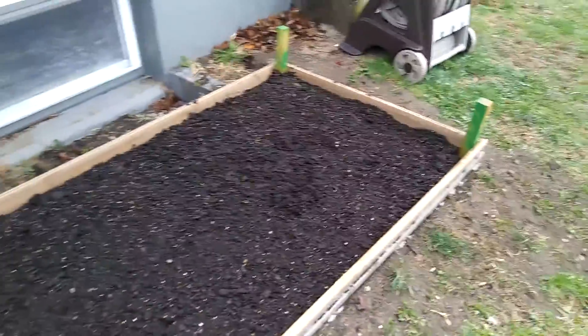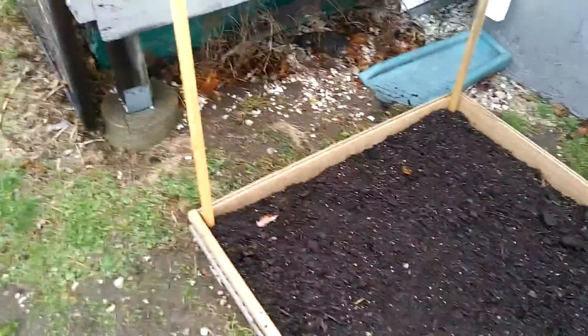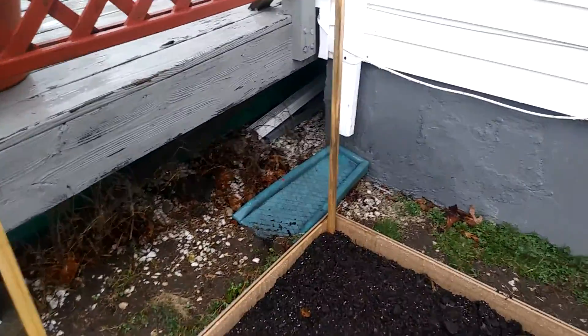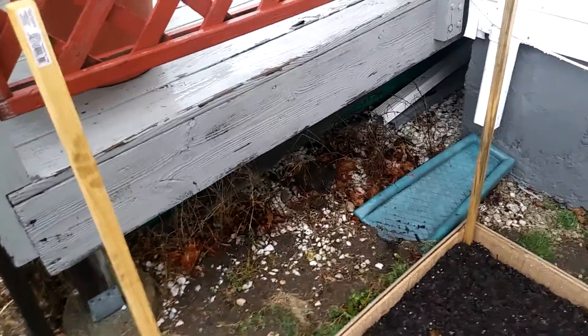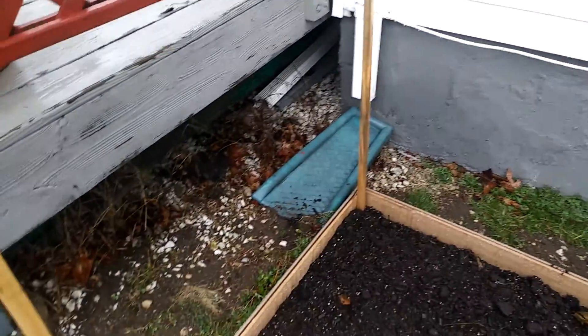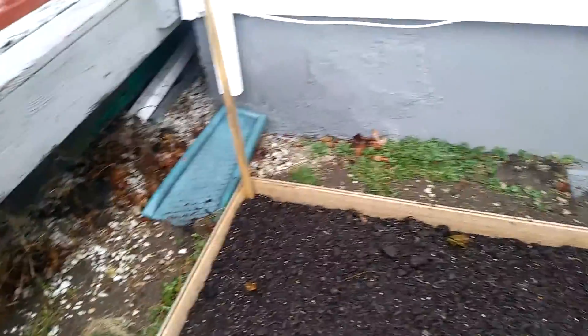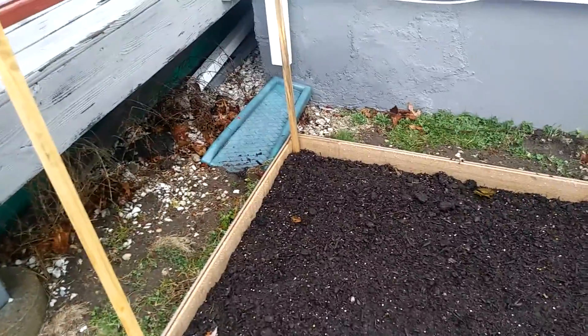What we're going to do today is line some wire onto these wooden poles so that we can get string beans and stuff growing. Let's see you guys once we're done.